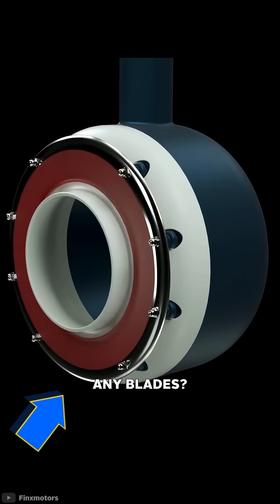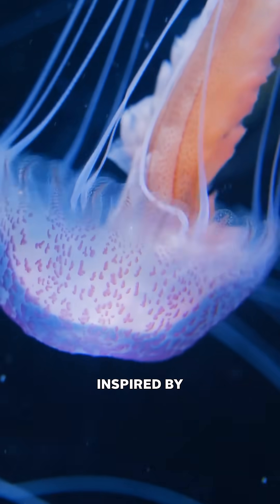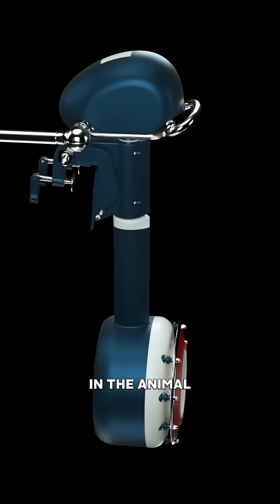Why doesn't this propeller have any blades? Well, that is because it's inspired by jellyfish, which are the most efficient movers in the animal kingdom.